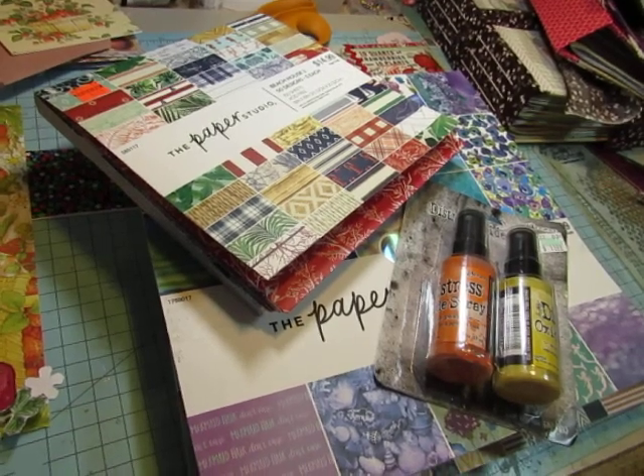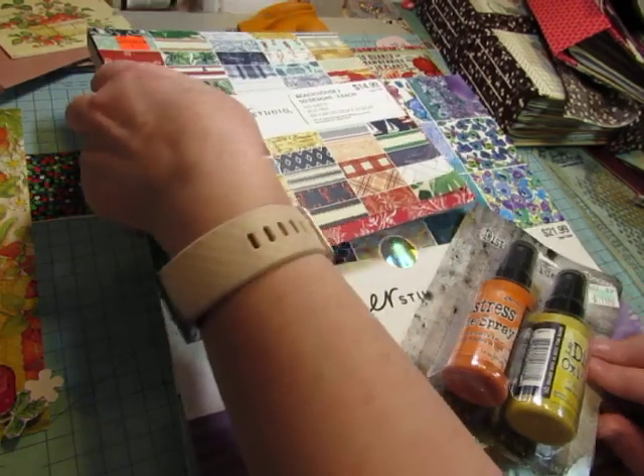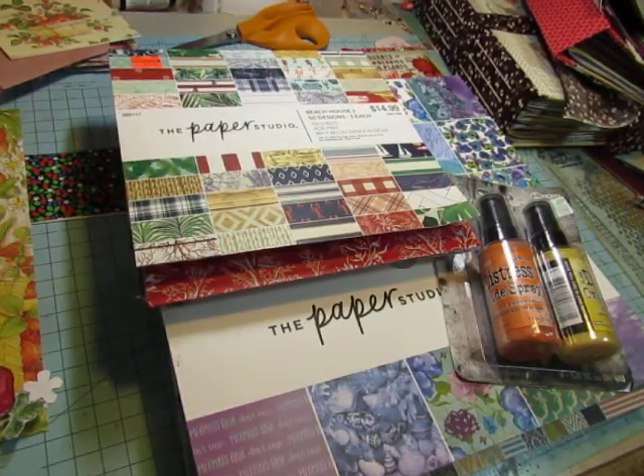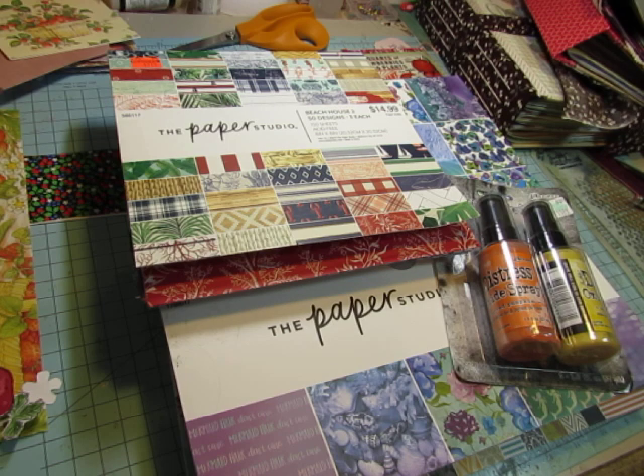Hello everyone, this is Diane. I'm going to show you just a few things I picked up at Hobby Lobby a couple days ago, and then I'm going to show you the progress I've made on the strawberry journals, and we'll do some more work on one or two of the journals — I think the cover of one and maybe the pages of another.